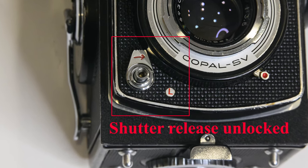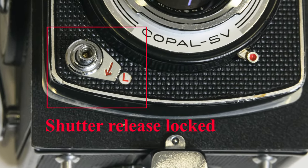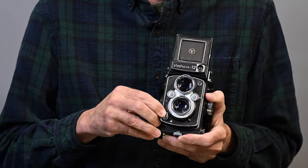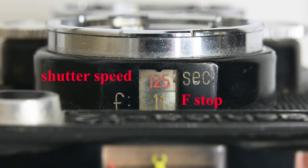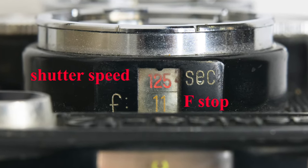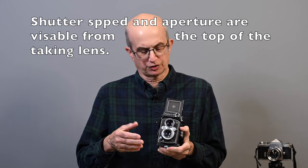Coming to the front: we have our shutter release at the bottom, which is threaded for a standard cable release. It has a locking collar — just turn it so the red arrow lines up with the red L on the camera, and the shutter release is locked. Moving up, we have a wheel to set our shutter speeds, from 1 second to 1/500th of a second. We also have a B setting for bulb, where the shutter opens when you press the release and closes when you let go — for time exposures.